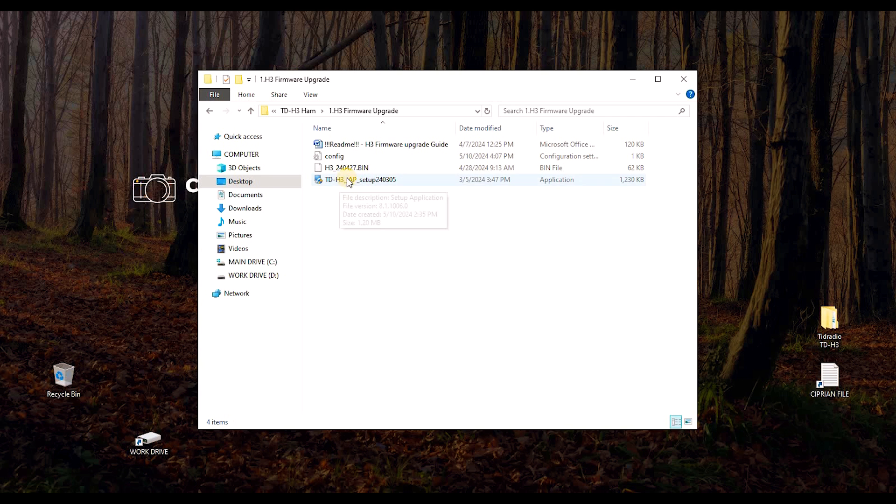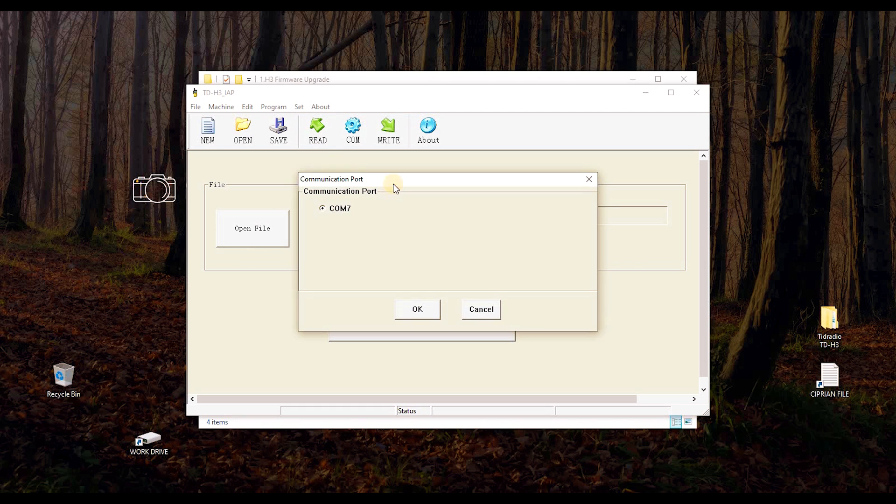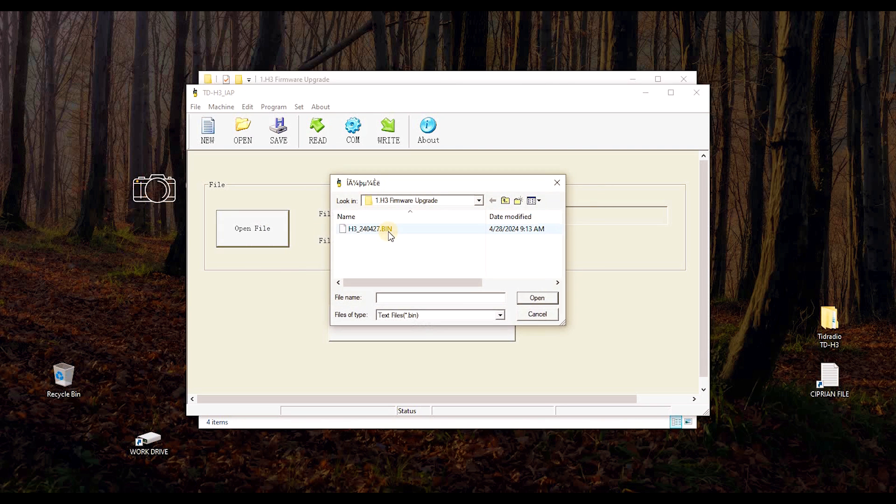Inside that folder there's a small piece of software you have to install on your computer. Once installed, open it — it has an icon that looks like a little yellow handheld transceiver and creates a desktop shortcut so it's easy to find. I'll set the communication port to COM7, click OK, and then open the firmware upgrade file.